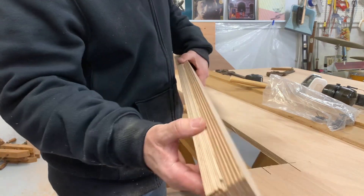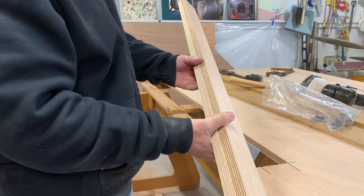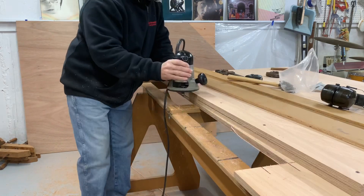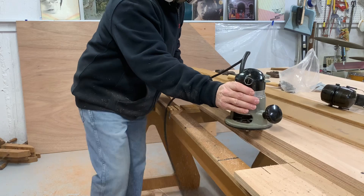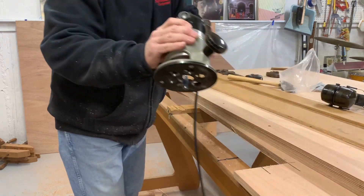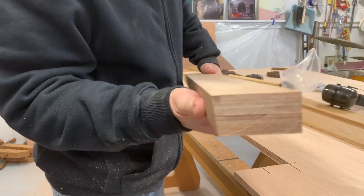See, that has a little bit extra on this edge - I'll just flush that off with the router bit. Now it's perfect.